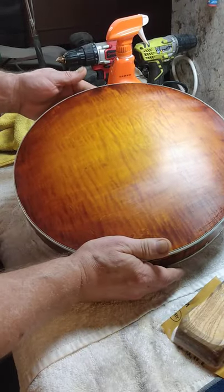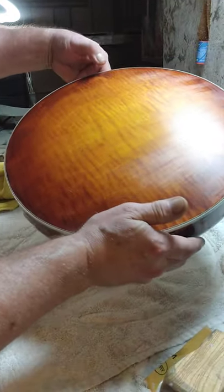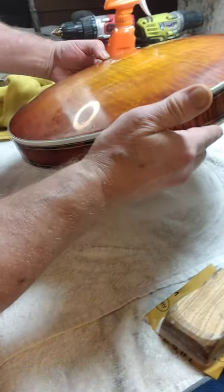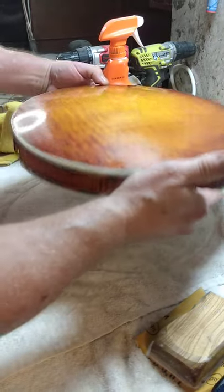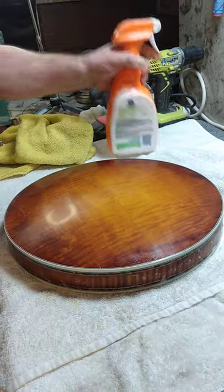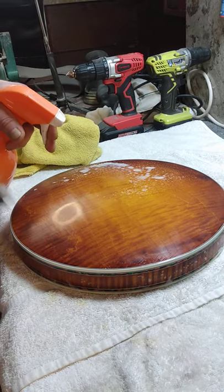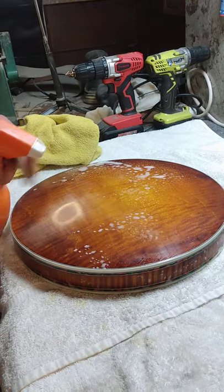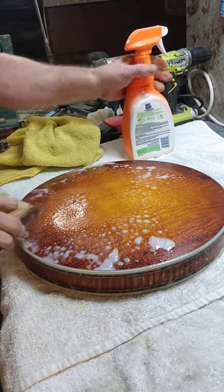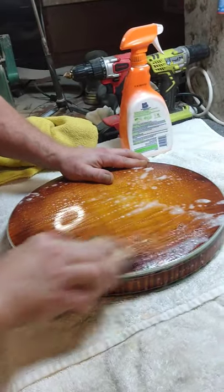Now that I have this part done, you can look up in the light. I see some scratches going in this direction — they all should be going the same way. So I'll do this with the 3,000 one more time, and then I'll go to even 5,000. I have seen 5,000 in paper like this. I don't happen to have any right now, but I have a foam pad that works really well.